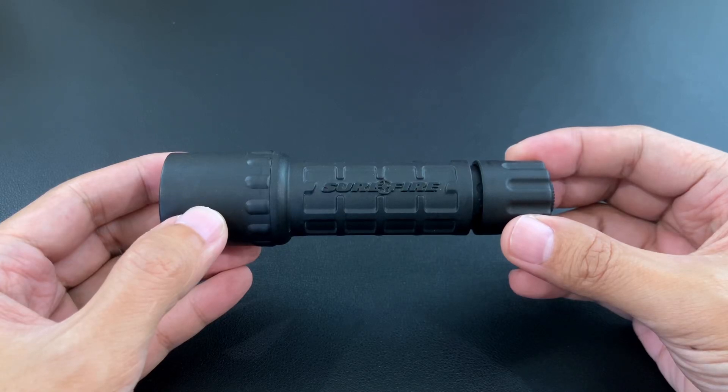Good morning. This is my Surefire G2 Nitrolon. In my last video where I upgraded to an LED module, some viewers also suggested that I upgrade to a rechargeable battery.